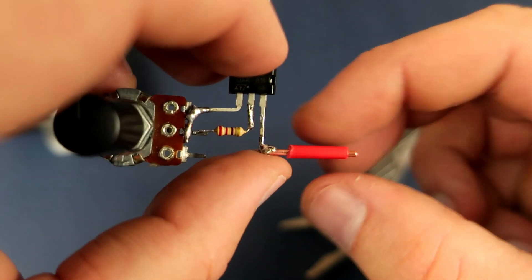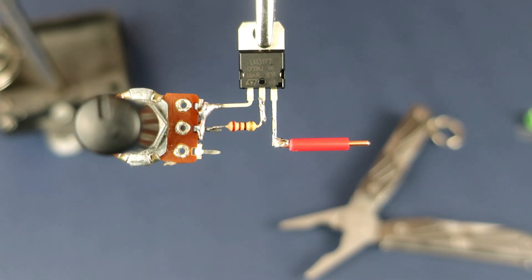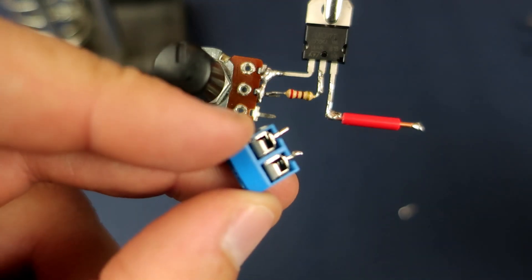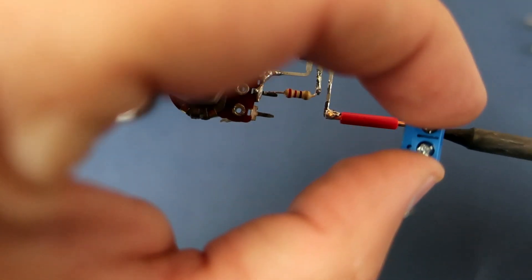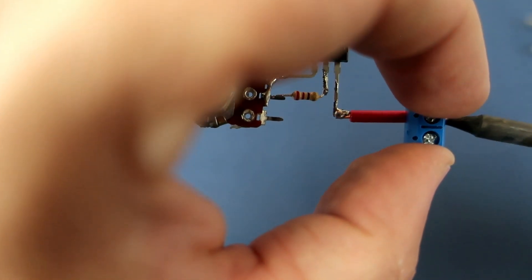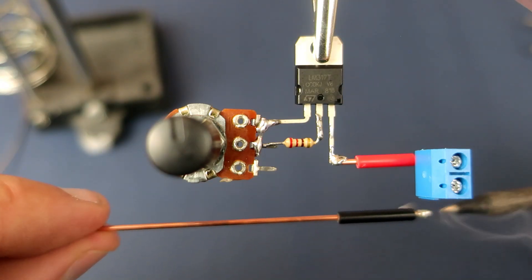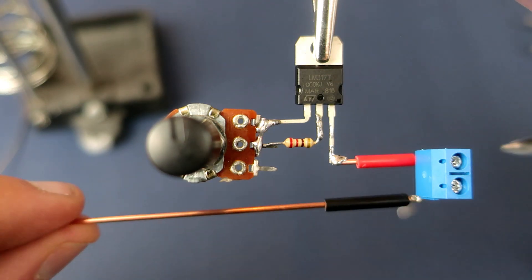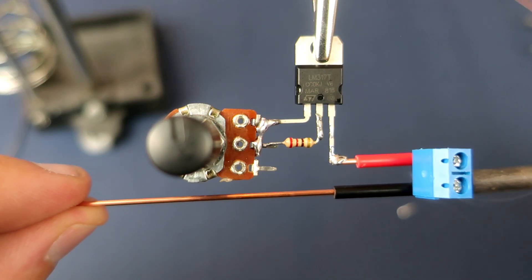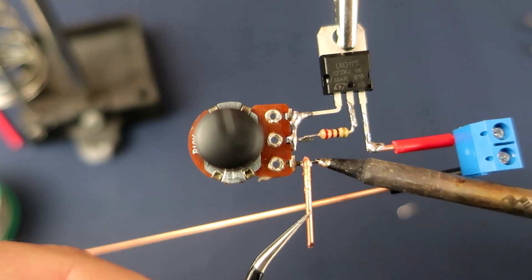On the end I will put this piece of isolation so I will always know that here is plus, or positive voltage. At the end I will put this connector so I can connect batteries.